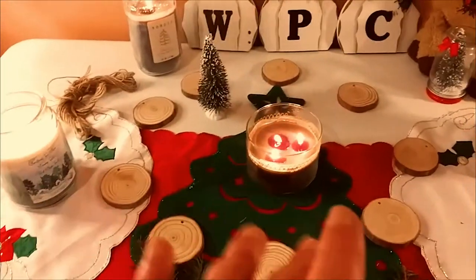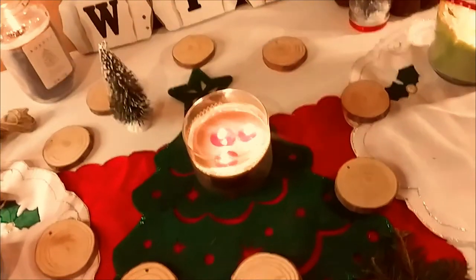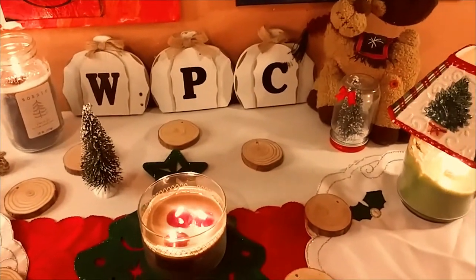Hey guys, it's Marisa. Welcome back to my channel. In today's video, I am going to show you how to make the cutest Christmas ornaments with these beautiful little pieces of wood. So, let's get started.